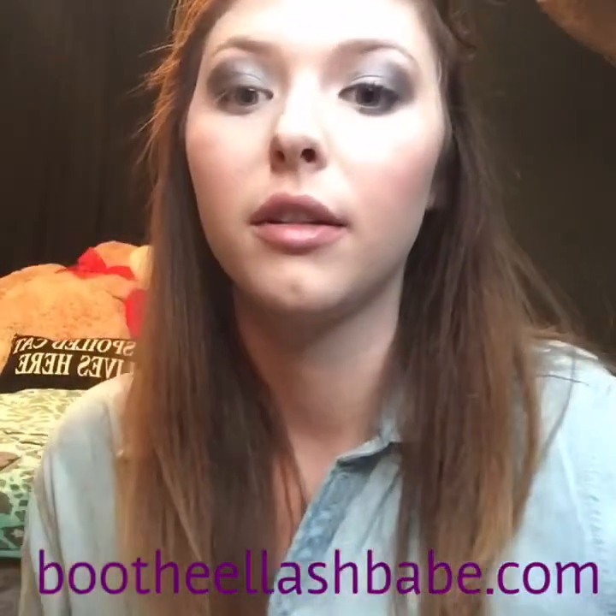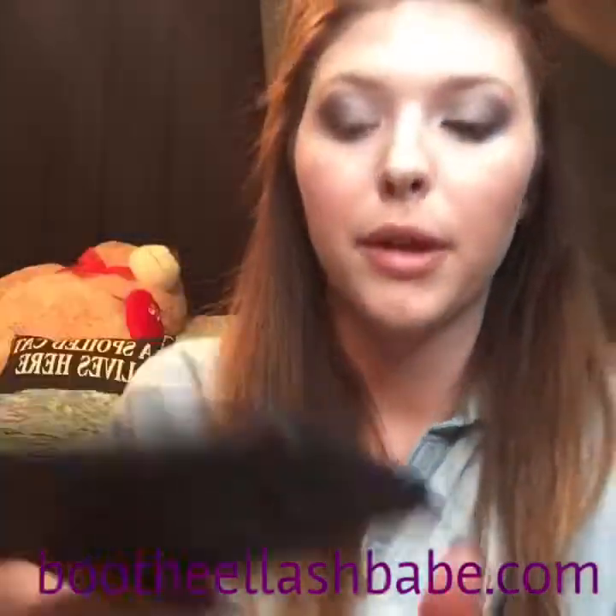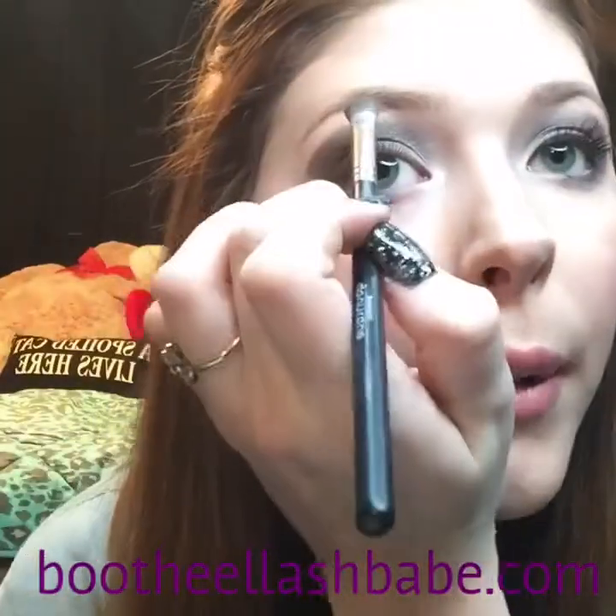Then I'm going to take — you can use whatever brush, I'm going to use my deluxe brush — and I'm going to use Romantic again to highlight my brow bone.